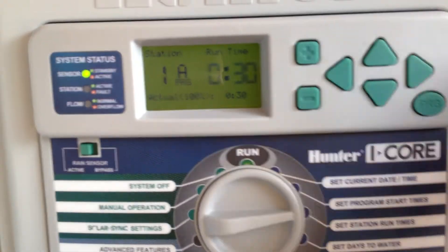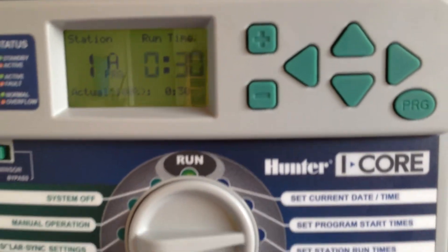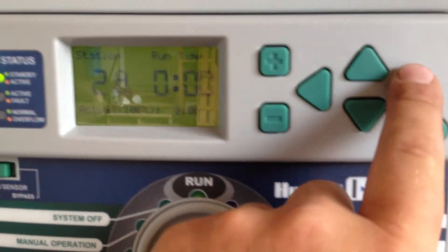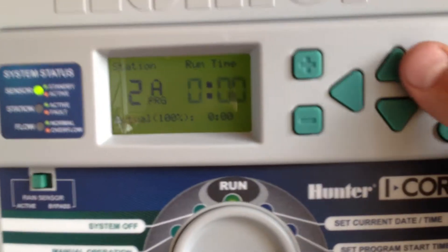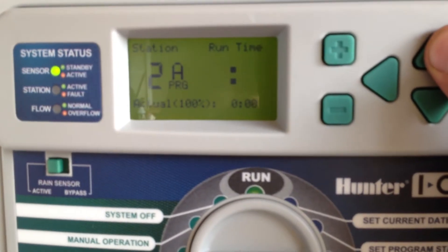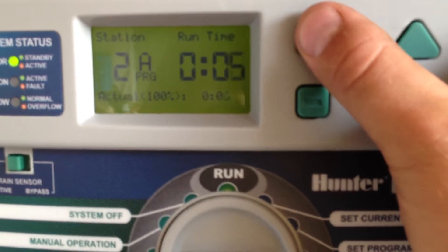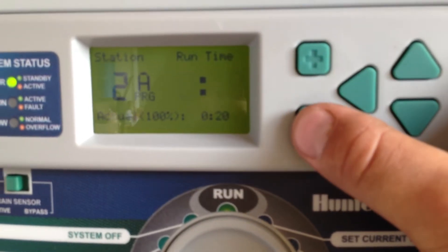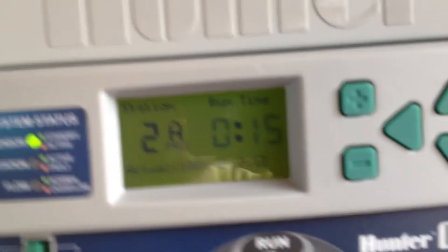You can go all the way up to 40 or 45 minutes if it's full sun, and down to about 20 minutes if it's in the shade. The next arrow is going to advance, and this arrow will go back. We're going to hit the advance arrow and station two I'm going to set for 15 minutes using the plus key. And if you go too far, you can just minus back off.